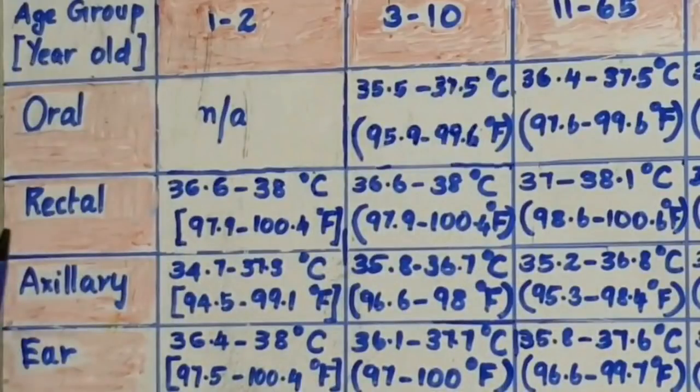I will tell you about that chart. The temperature ranges vary by age group: 0-1 years, 1-2 years, up to age 15-60, and more than 65 years.